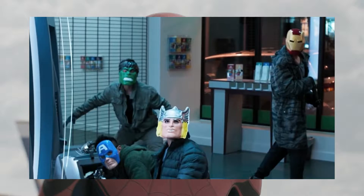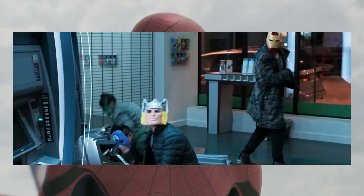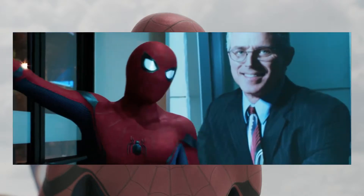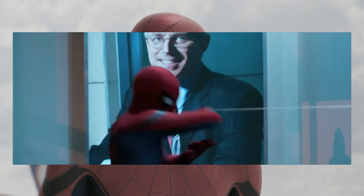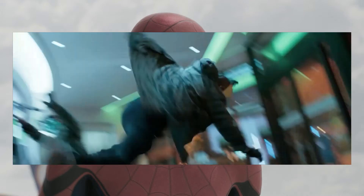At the start of the trailer you see fake Iron Man, Thor, and Hulk robbing banks, which tells you that superheroes have become part of pop culture - people are imitating the Avengers. Spider-Man just subdues them pretty easily, chilling on the wall. The fake Hulk isn't even buff, which makes it pretty funny.